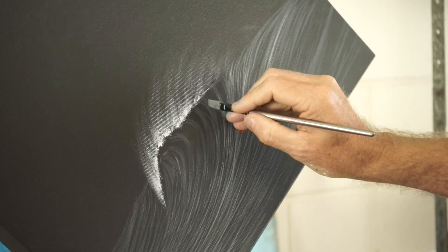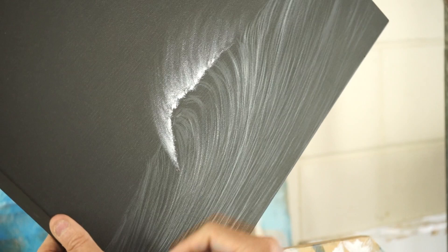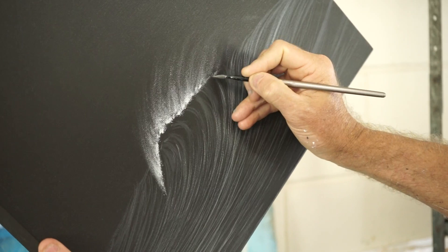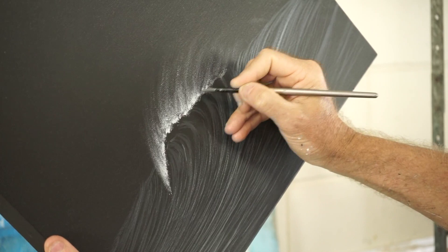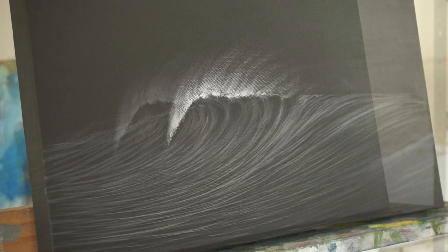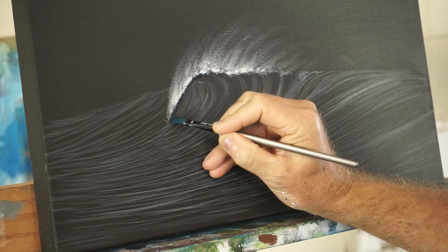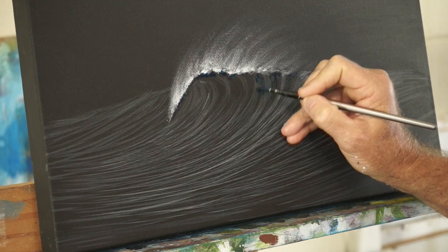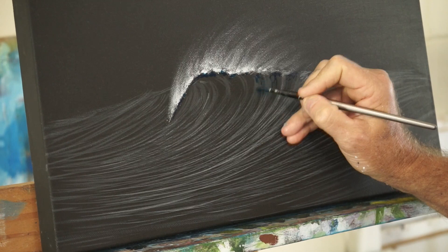And same here. I'm just going to use that grey to start breaking up the top of that wave a little bit. I've mixed up a bit of phthalo blue and phthalo green and I'm just putting a little bit of colour in here, making it a bit chunky as the wave starts to break apart up there.